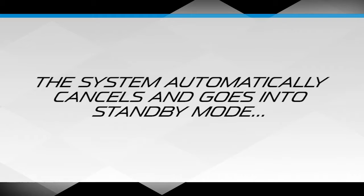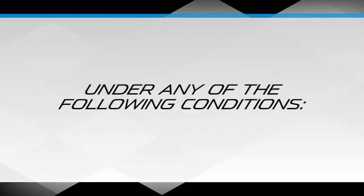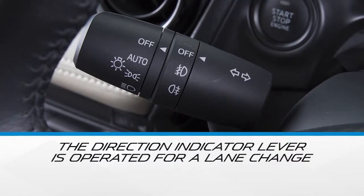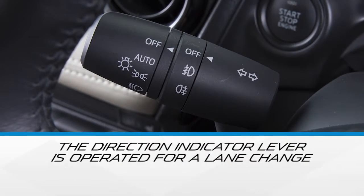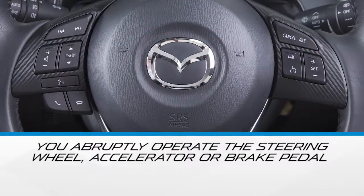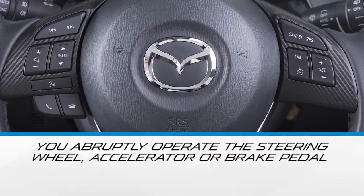The system automatically cancels and goes to standby mode under any of the following conditions: if your speed is less than 40 miles per hour; the direction indicator lever is operated for a lane change; the system does not detect lines on the road; or you abruptly operate the steering wheel, accelerator pedal, or brake pedal.